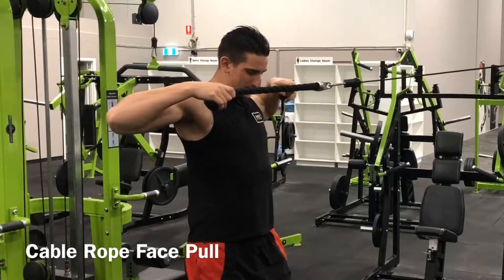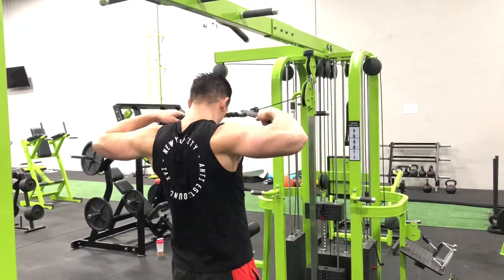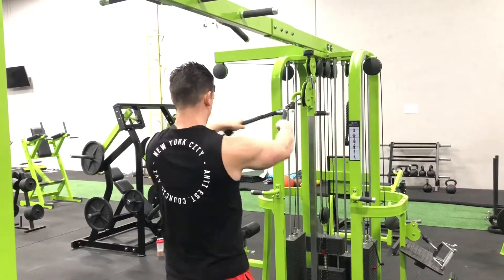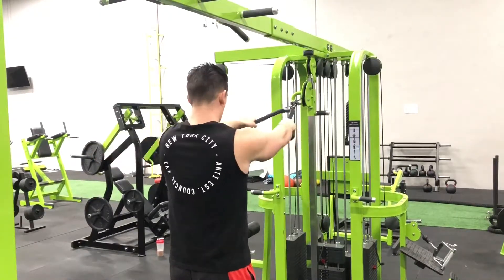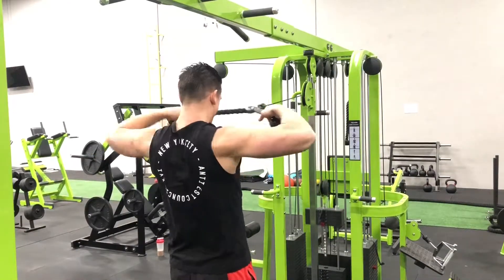Assume a split stance with your arms straight out in front of you, utilizing a pronated grip. Inhale and pull the rope towards your face with your elbows high. Slowly lower the rope back to the starting position and repeat for the desired number of repetitions.